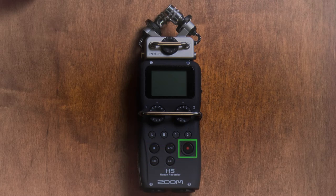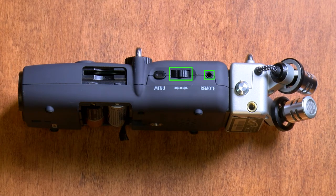Finally, this is the record button. On the right side, there's a remote input as well as a lever to navigate on-screen options and the menu button. There's also a slot for your SD card here.